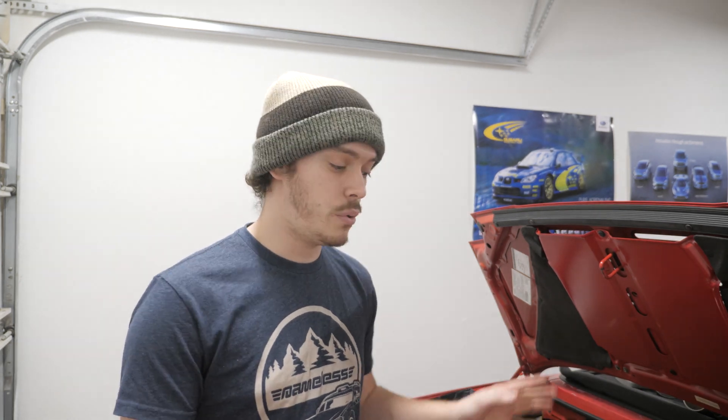There will be a link in the description below if you want to find the battery, the mount, or the CTEK charger we're using. Thank you guys for checking out the video. If you have any questions, let us know — we're here to help you at any point of the battery stages of your vehicle. Take it easy guys, I'll see you later.